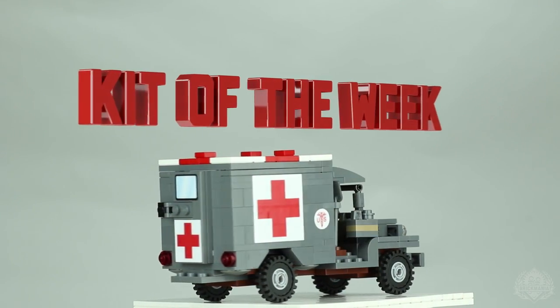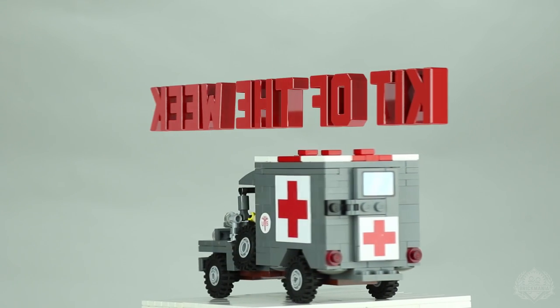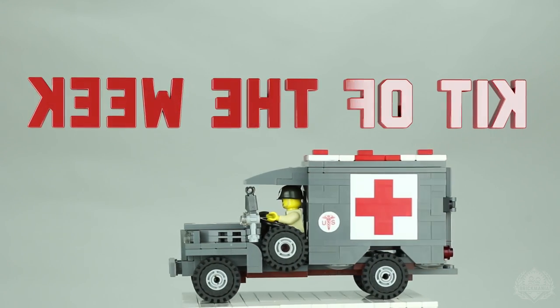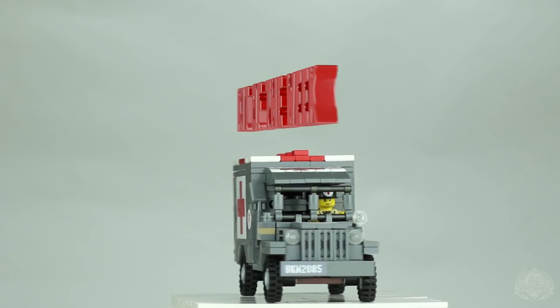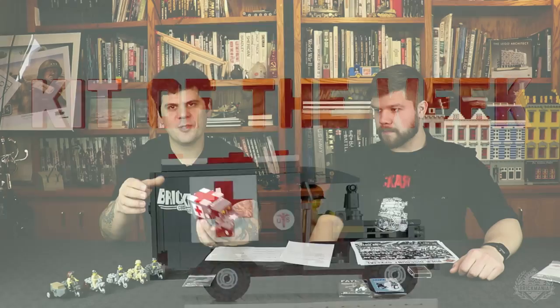This is the WC 56 ambulance, released again last year. This week's special is 25% off, bringing it from regular price of $125 down to $93.75. Of course, if you're a Brickmania Elite member, you'll get even more off. The whole model was designed specifically to be super playable.